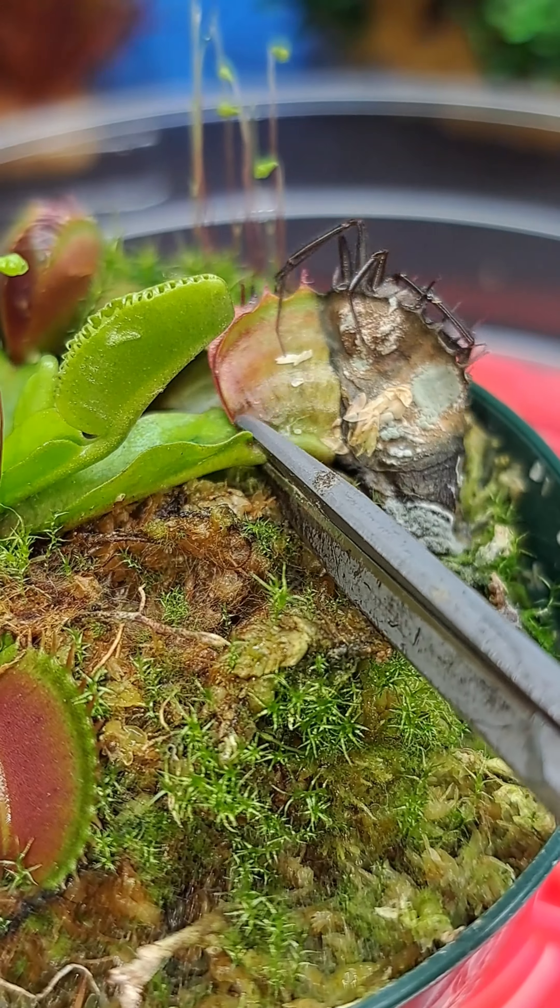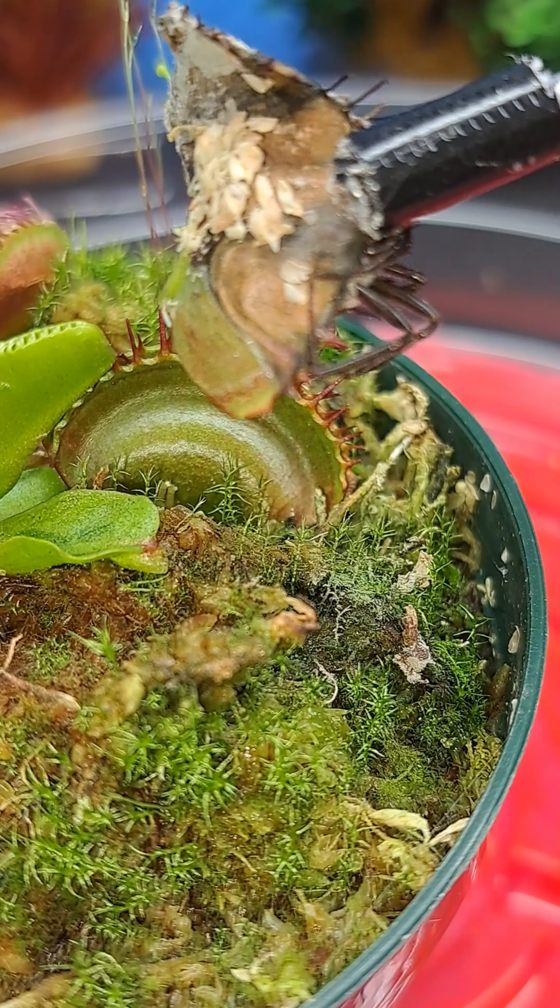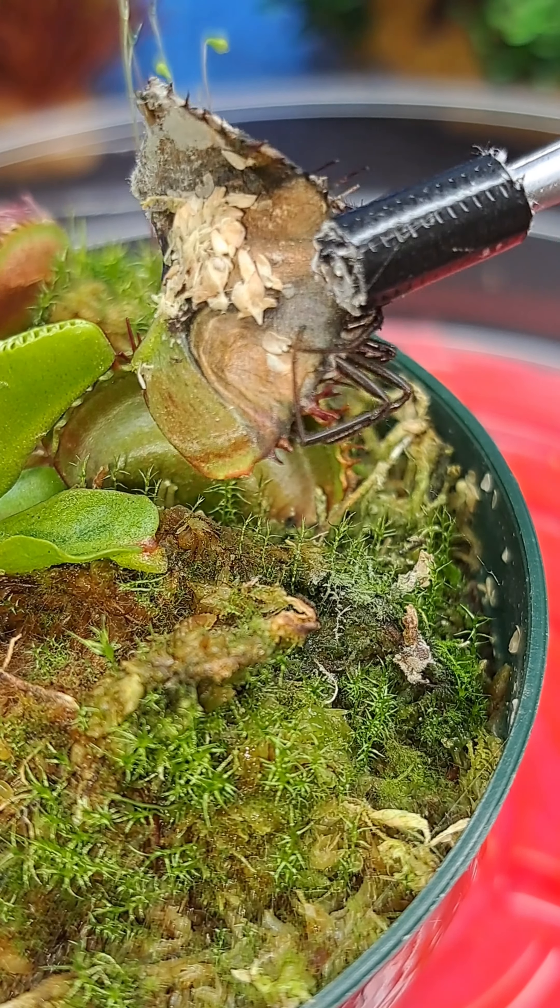So to prevent any systemic issues, we're going to cut the trap off so that it can't harm the rest of the plant.